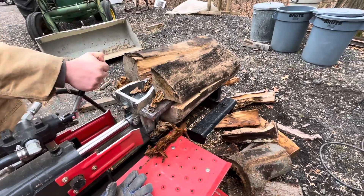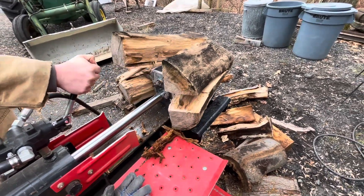I believe this four-way splitting wedge is one of the best modifications you can make to any hydraulic homeowner log splitter, and I'm going to show you how to make it yourself.